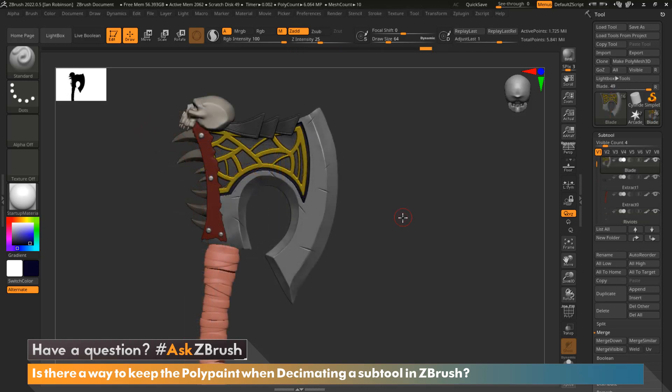In order to keep polypaint on my subtool when decimating, we're going to use a plugin called Decimation Master. The reason why you would want to use Decimation Master is to reduce the poly count on any subtool you have, especially if that poly count is pretty high.